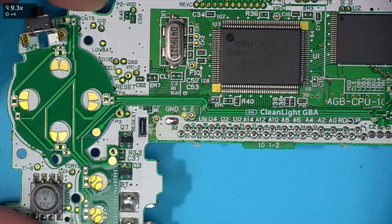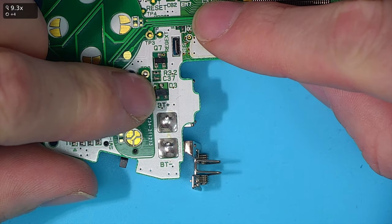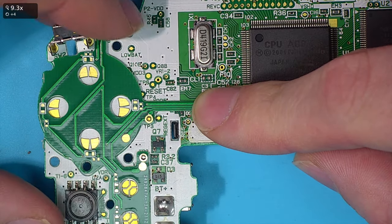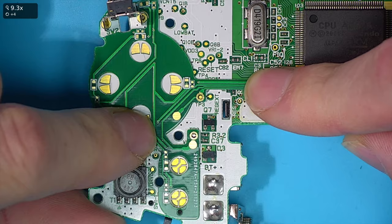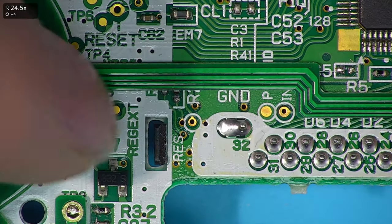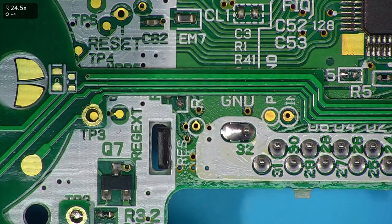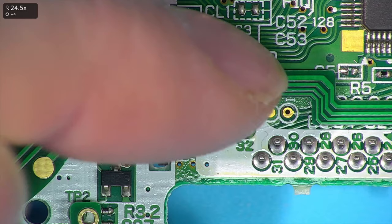So let's first just take a look around the fit of this board. Because we made it pretty much the shape of all the outlines, it should be fairly easy to align and take a look at. We can see those pads line up good. I can see straight away one issue here — a minor issue — but I've accidentally gone over these resistors here.